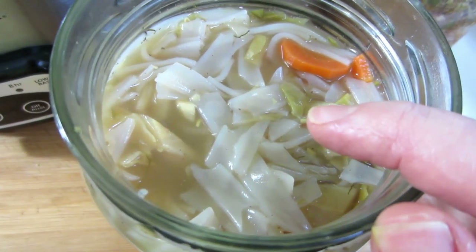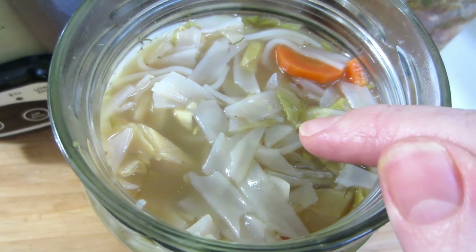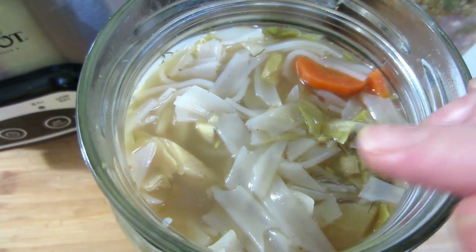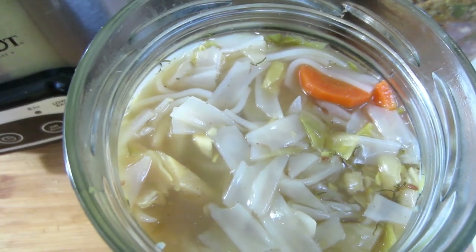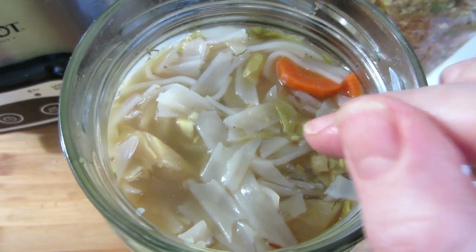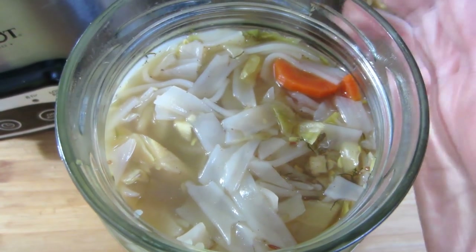What's another thing you can do with this? You can add cooked hamburger, chicken, lamb, goat, any kind of meat — beef, venison, elk, whatever. For those of you who are meat eaters, you can even add fish for pescatarians. You can add cooked meat directly into this and ferment it, and you have a full meal in a jar.